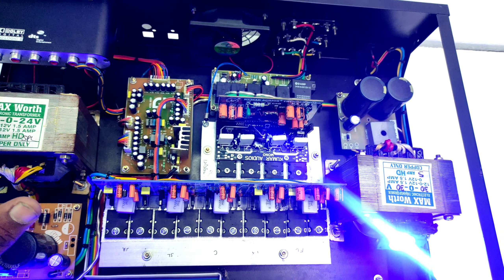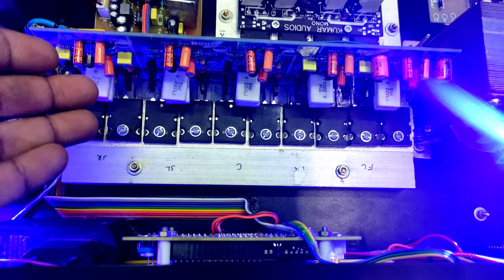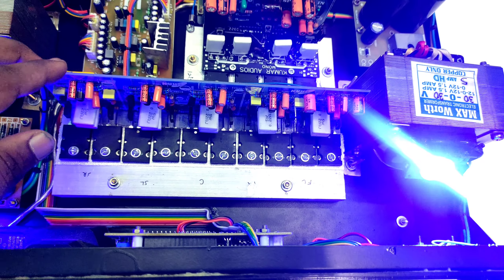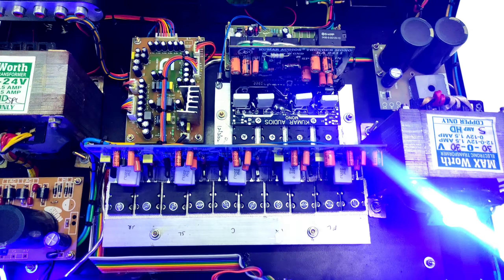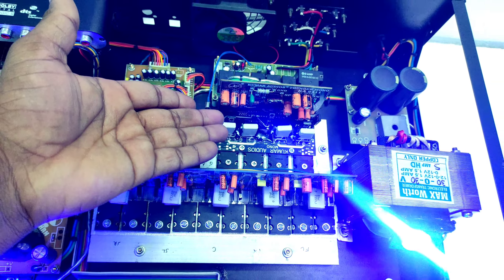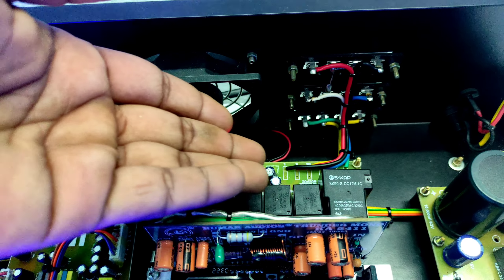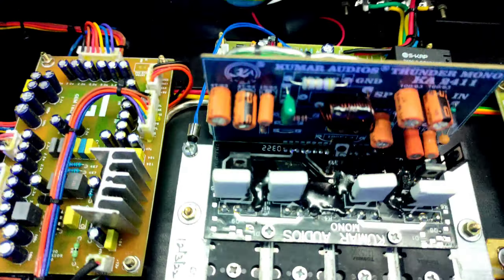We have the Gemtech board. The Gemtech is very good — it is excellent. This is a 5-channel MOSFET board. It is a great company — it is 100W with 4 MOSFETs. It has a smooth bass and heavy gain.